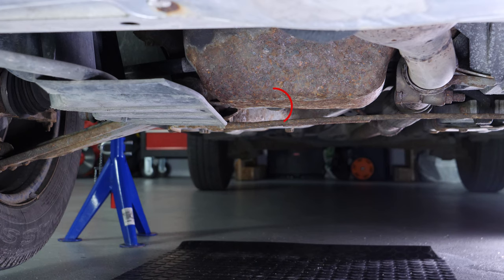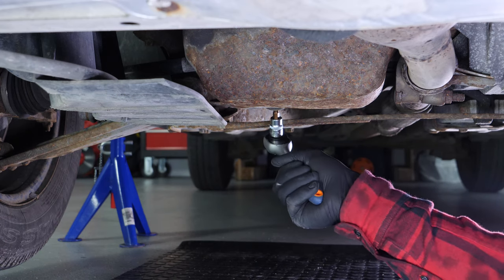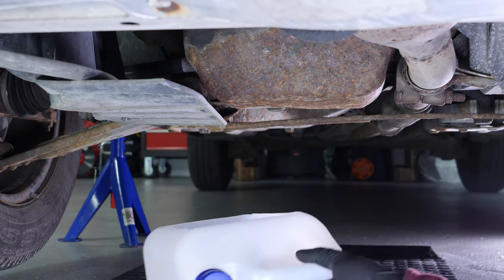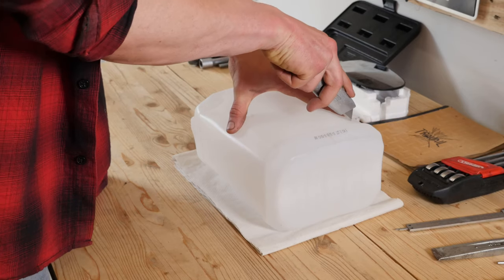Take off the drain nut — start the process using a socket wrench and a Torx T45 socket, then finish off by hand. Be careful on the last few turns of the screw, as the oil may suddenly squirt out. Anticipate this by placing a container underneath to collect the oil.